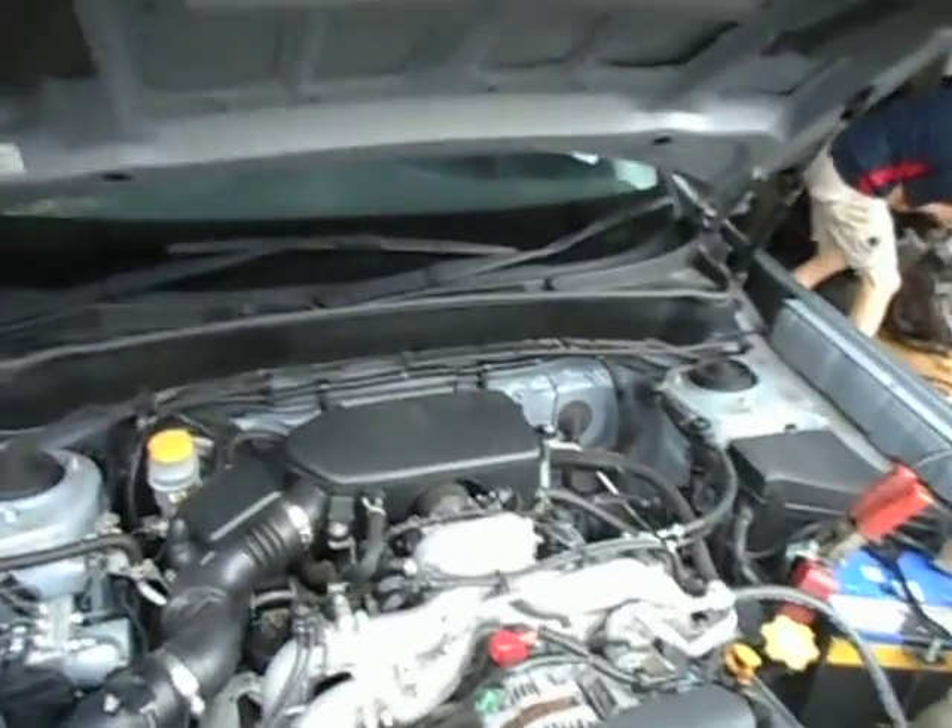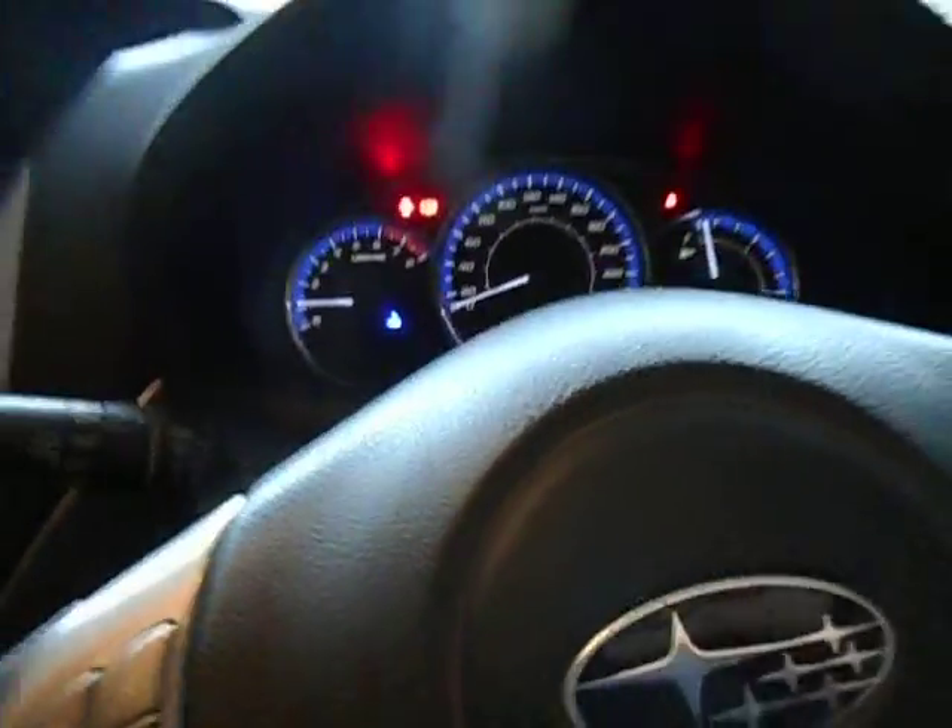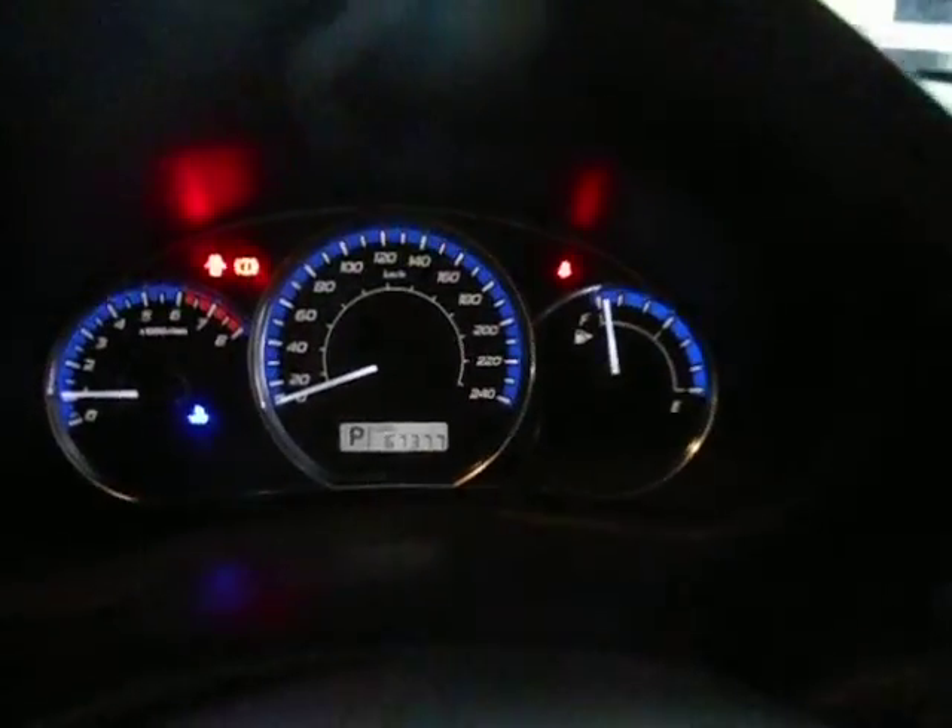That's about it — one little Subaru wagon, 09 model. So if you need any parts for your Subaru Forester, you can give us a call on 02 4646 1733. Thanks for watching, bye for now.